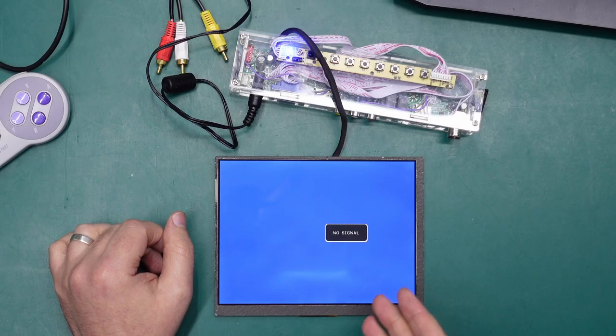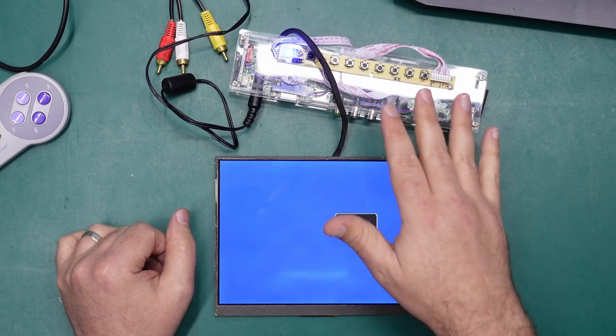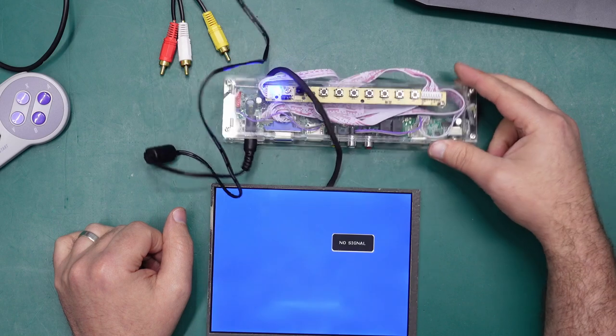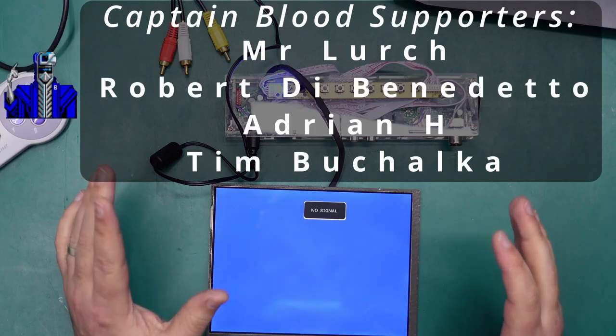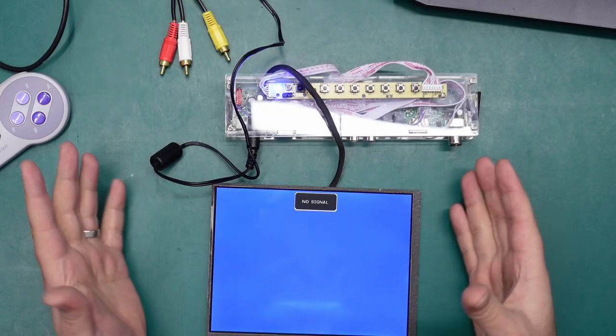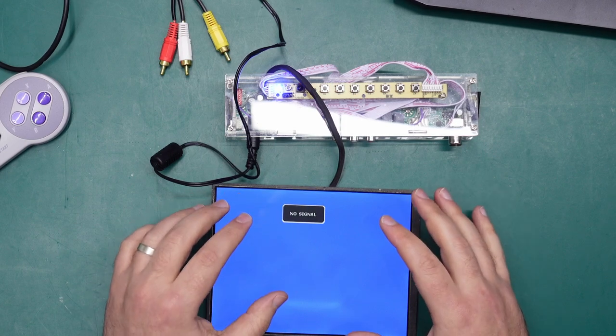What we have here is an 8 inch 4x3 LCD panel, and it's hooked up to an LCD driver board. This accepts a bunch of different inputs and spits out something that the LCD panel can recognize. I usually use this for just testing out different systems to see if they're putting out a video signal and potentially audio as well, and it did take me a little while to settle on this kind of design. It's kind of janky but it actually does a pretty good job.